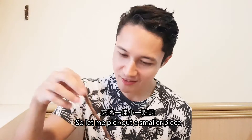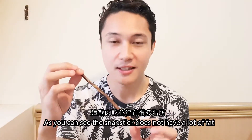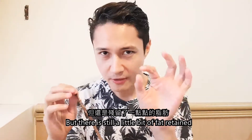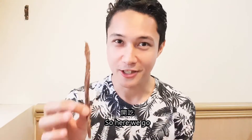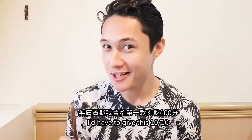We pick out a smaller piece — here we go. As you can see, the Snap Sticks do not have a lot of fat, but there is still a little bit of fat retained, because they want to maintain a sort of drier texture and drier flavour. Oh yeah! Definitely my favourite. I'd have to give this 10 out of 10.